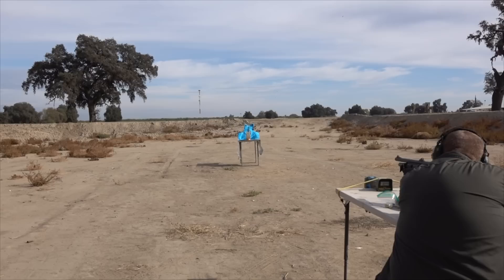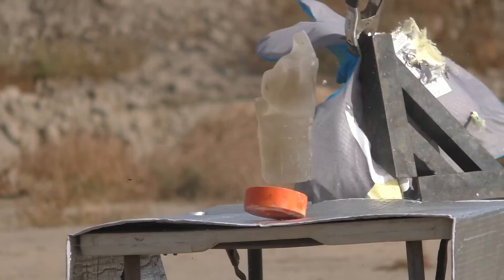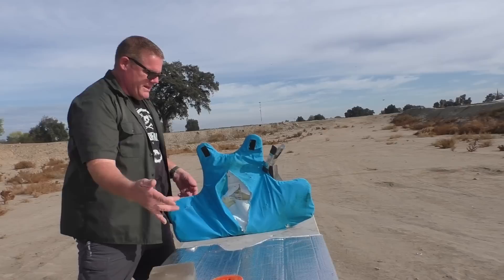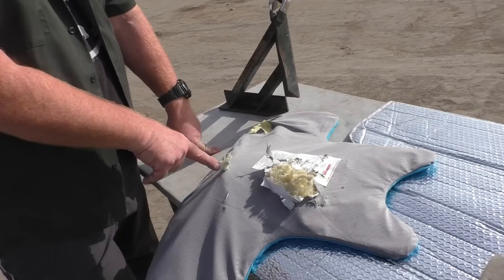Alright, let's see if we can hit the ballistic gel gummy bear. Not super accurate yet, but I think we can do it. I have faith in you — I just don't have faith in the slugs. Wow, I think it went through the vest — it made it all the way through into the berm. Powerful slug there. We were a little surprised with this one because not only was it fairly accurate, it just barely left the center. It passed right through our ballistic gummy bear.